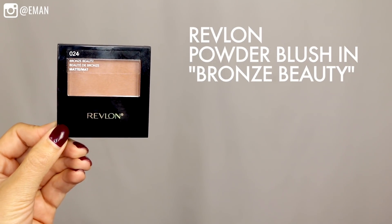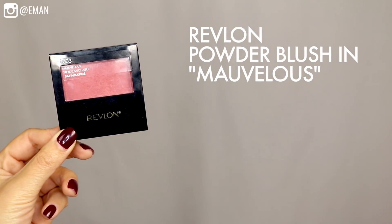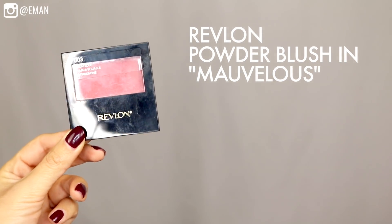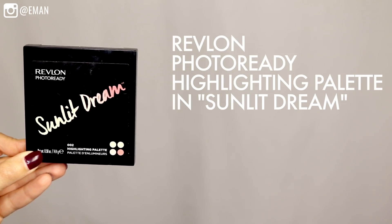I want to give the skin a little bit of a bronzy tone, so I'm using the Revlon Powder Blush in the color Bronze Beauty. This is very subtle but it's just going to give your skin a little bit of a bronzy contour. For the cheeks, I want something bright and pinky, so I'm using the Revlon Powder Blush in the color Marvelous. And then as a last step for the skin, I'm using the new Revlon Photo Ready Sunlit Dream Highlighting Palette. This has beautiful shimmery, bronzy, golden shimmer colors, and I like to dip my brush into all the different colors and highlight in all the key areas to make the skin look beautiful and glowy.